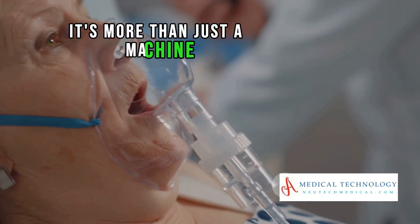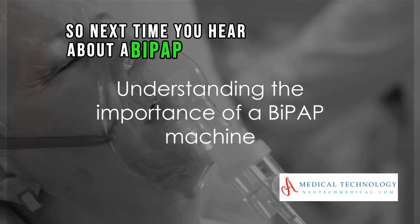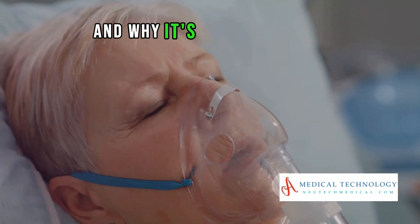It's more than just a machine — it's a lifeline for many. So next time you hear about a BiPAP machine, you'll know exactly what it does and why it's so important.